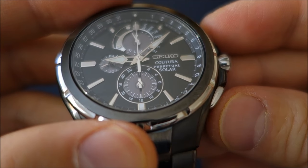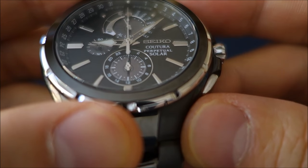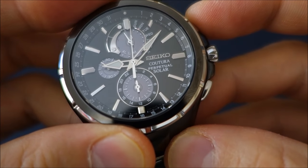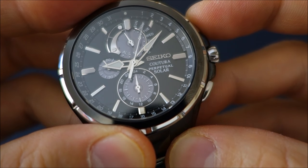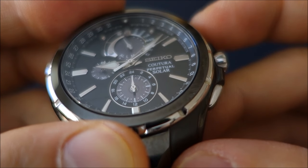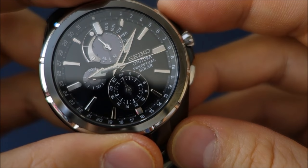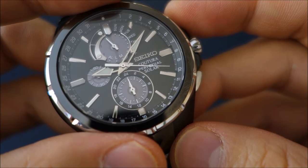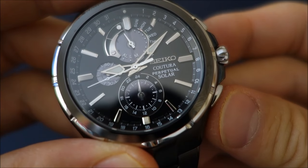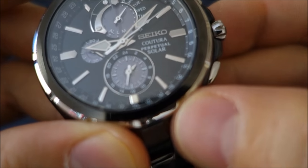I'll show you how to use the chronograph. Right now it's in chronograph mode — you can see the bottom 24-hour dial is at zero. To start the chronograph I use the A button. There we go, it's counting. It's a 24-hour chronograph — that dial at the bottom displays minutes and up to 24 hours, which is different from many other chronographs that typically display 12 hours or less. I'm now going to stop it, reset it, and bring it back to the default display, which is date with 24-hour time at the bottom.